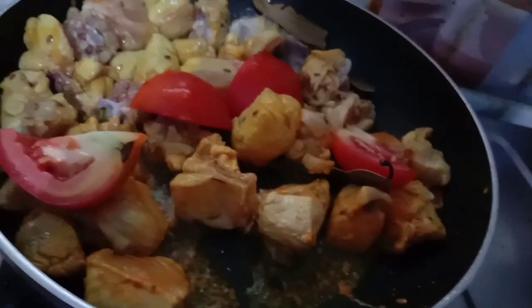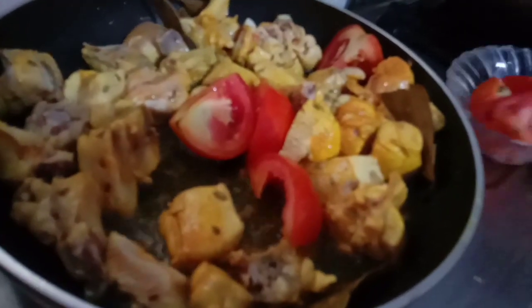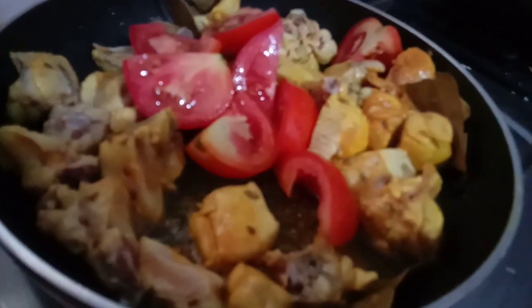We will cut the top of the egg and cut the egg. Now we will cut the bottom of the egg. Now we will cut the egg and add the egg.